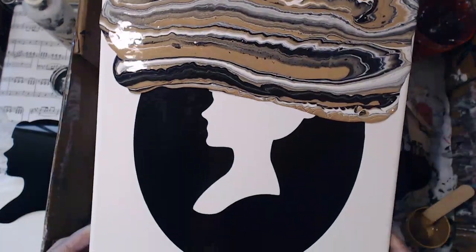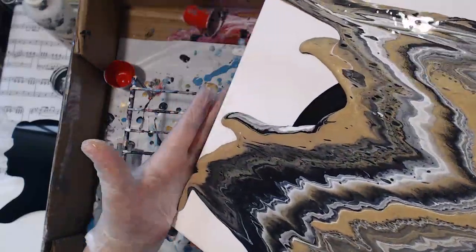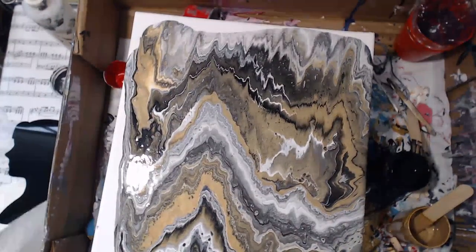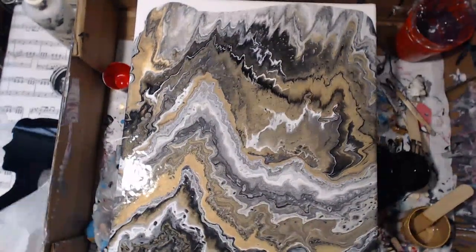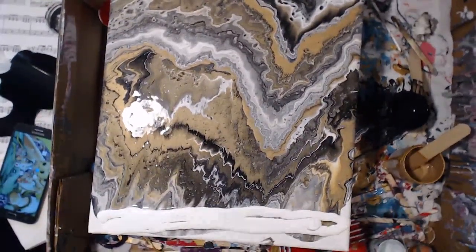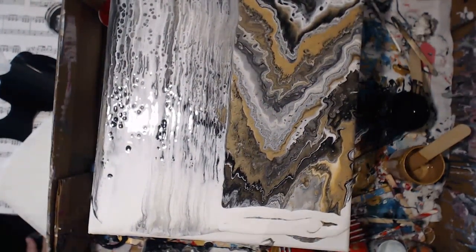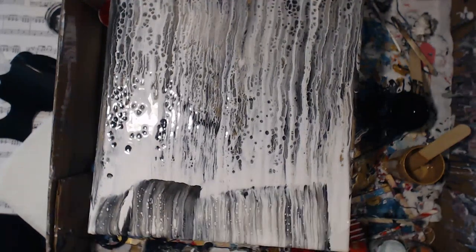As you guys saw, I didn't pre-mix my silicone - I just pretty much added some silicone to the paints as I was layering them and poured out all of the paint. I covered the entire thing. In retrospect, every time we do something we always learn. I will definitely just pour around the negative spaces and not over the vinyl itself - I should have just done the center with the image of the lady and then all around the vinyl. But either way, I think it came out absolutely beautiful.